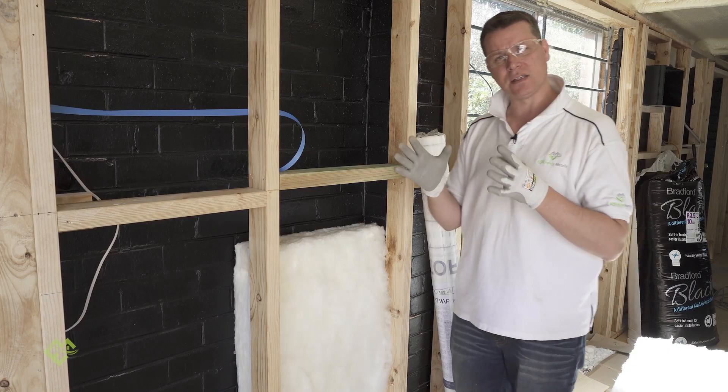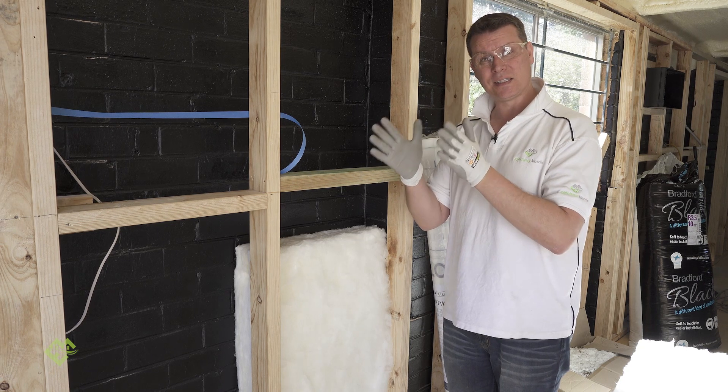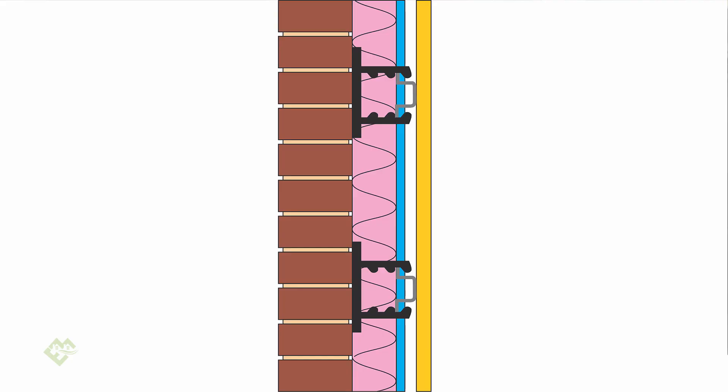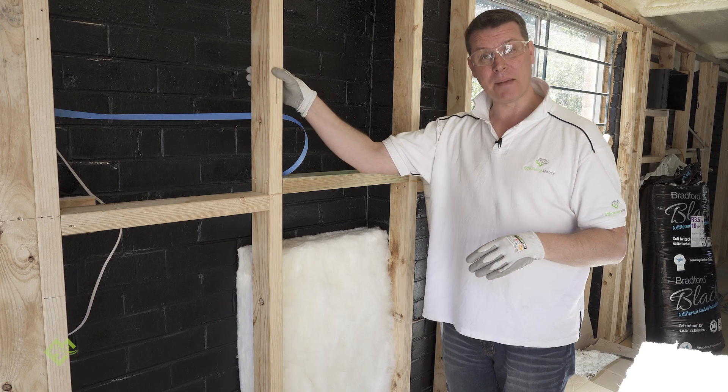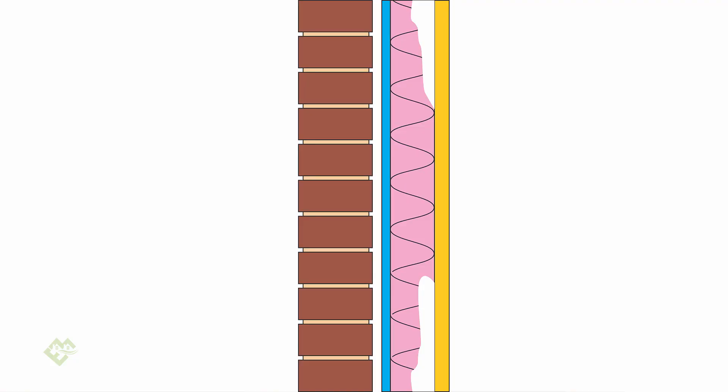The insulation that is installed for these types of wall systems needs to be directly abutted to both air barriers. In the majority of Australian homes, we mainly have an air barrier on the inside of the building envelope, and the air barrier is actually the plaster.